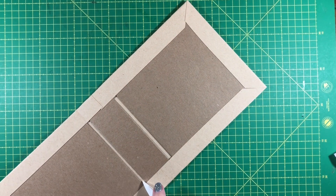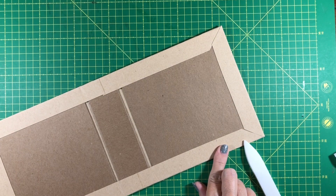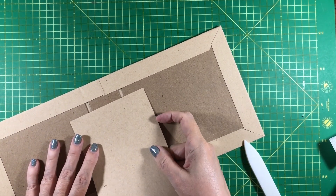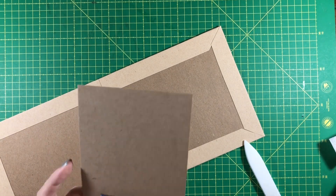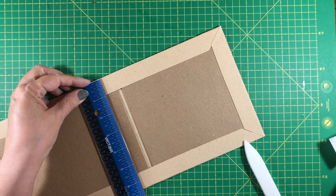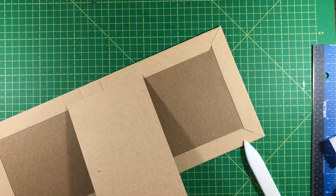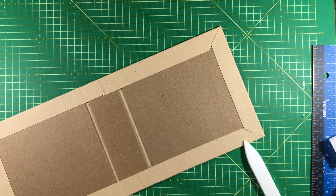I'm just going to finish this up. I don't think I'm going to do a full mat on the inside cover — I'll just cut a piece from one of my scraps. This piece is big enough. The scrap is four and a half, and my cover is six and a half, so I'll cut this six and a quarter — four and a half by six and a quarter — and just attach it here. So that's how you finish this cover.